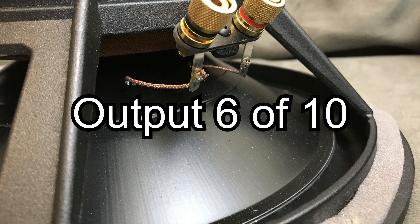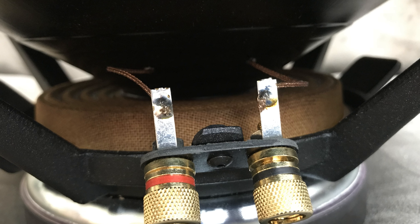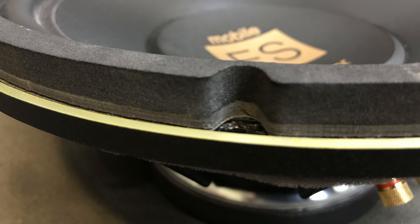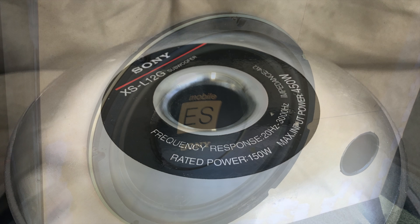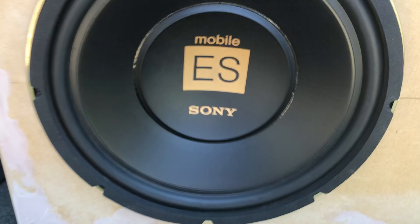We're going to start with output, where it scored a 6 out of 10. Output was good but not great. The 450-watt rating was optimistic at best — although I was running at less power because it was at 4 ohms, it had more power than it could handle reliably in my opinion, and it was about perfect power. The sub did great in the upper frequency range and okay in the lower frequency range, but the impact is where I really felt the score dropped off, and that's where it got a 6 out of 10.